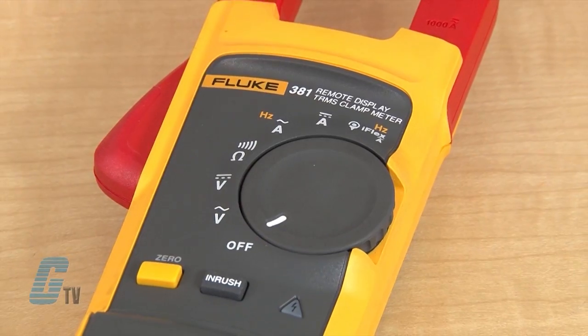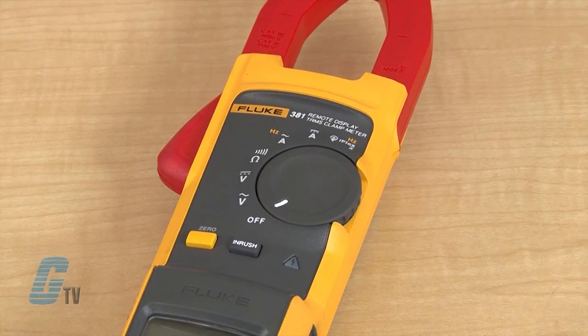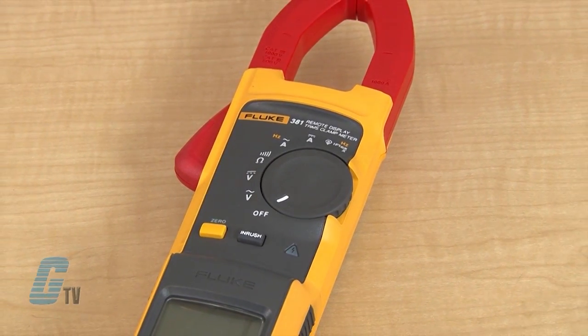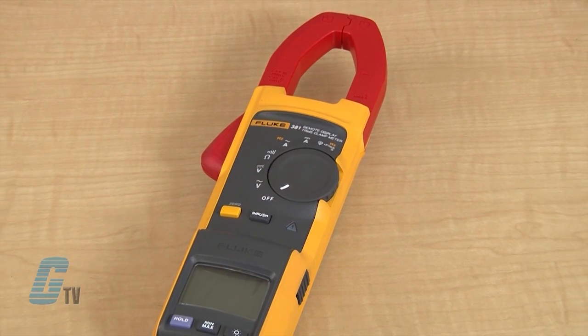The clamp meter is a 1,000 volt CAT 3 and 600 volt CAT 4 device that can measure up to 1,000 amps in AC and DC current measurements with the fixed jaw.